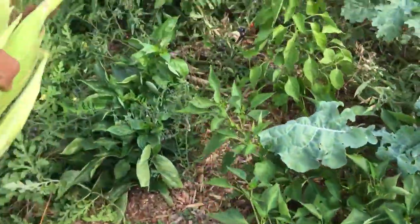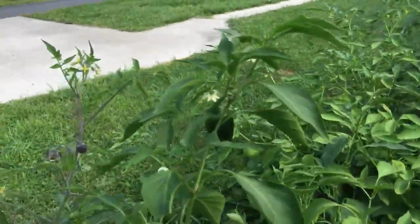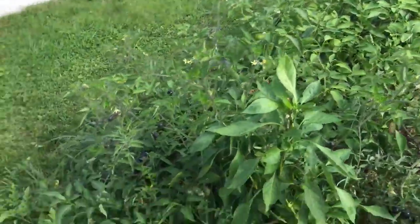We harvested lots of peppers around here. Had all of our jalapeños throughout here — you can still see there's a jalapeño growing right on there. Tomatillos grew over there, and we mixed those for some green salsa.